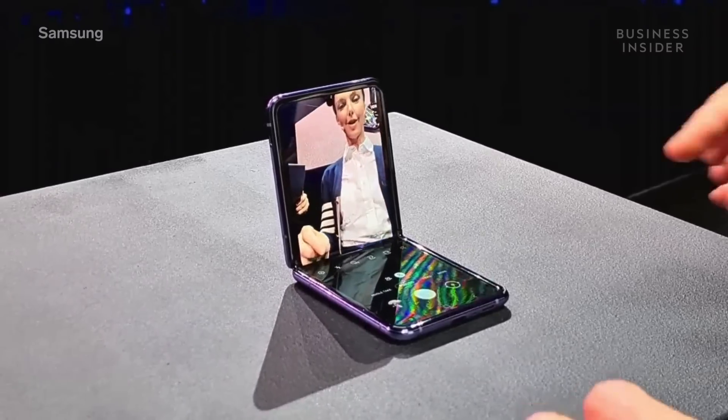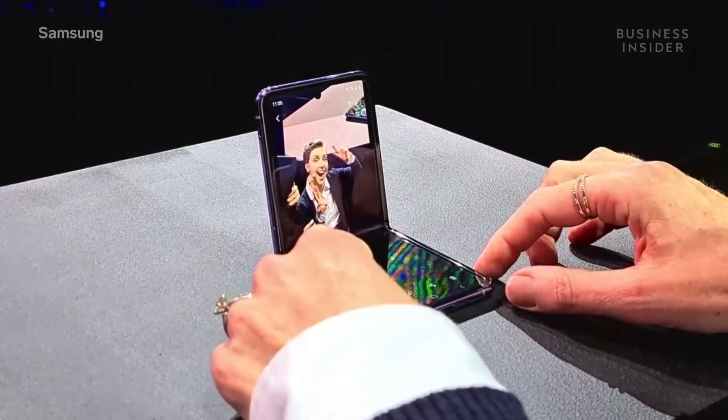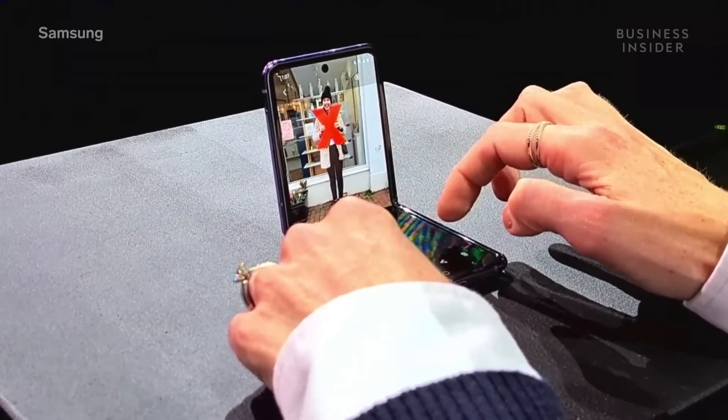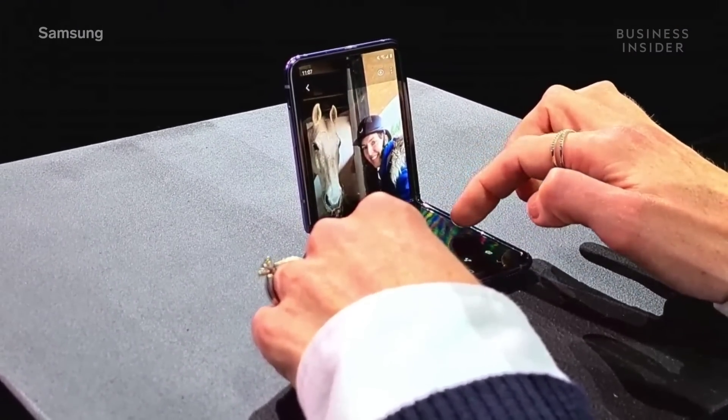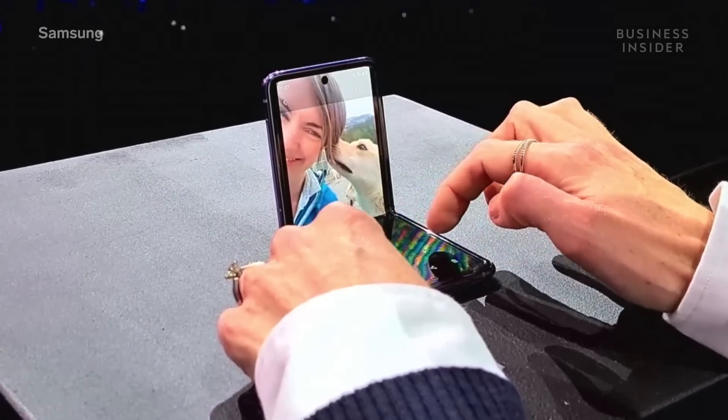Let's see if my eyes are actually open in this one. So I go down to the gallery app, and you'll see I can scroll across the bottom half of the screen where some of my other pictures are saved. Here you'll see there's more animals than people — but that's just my life.